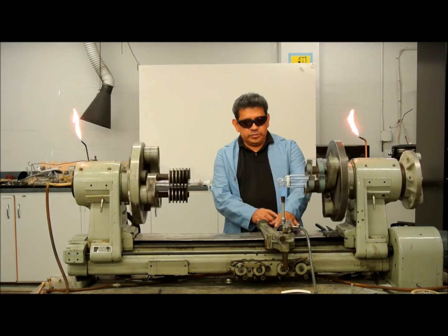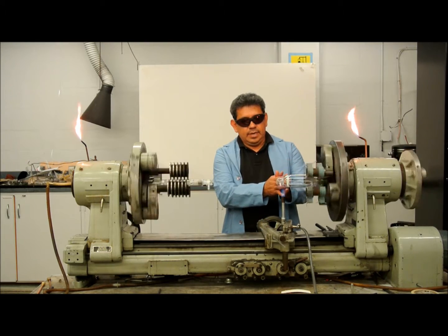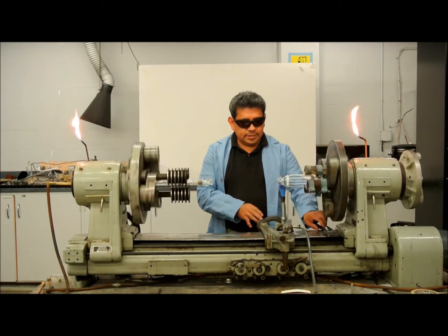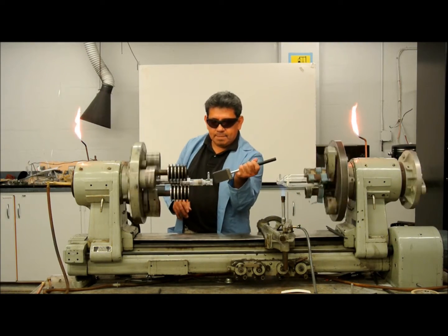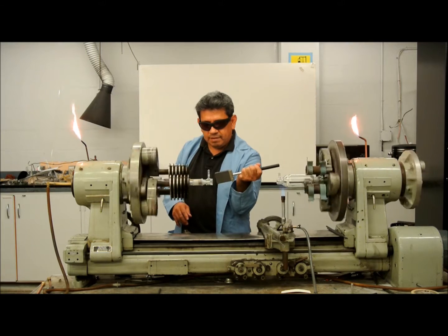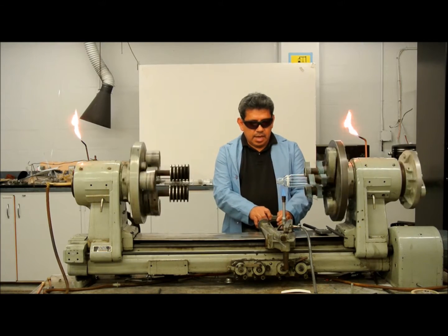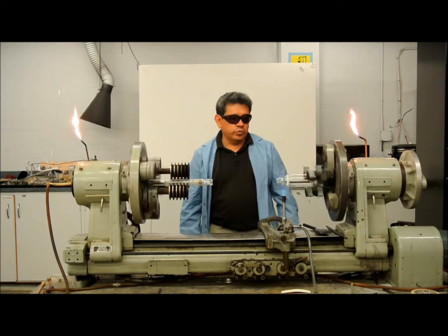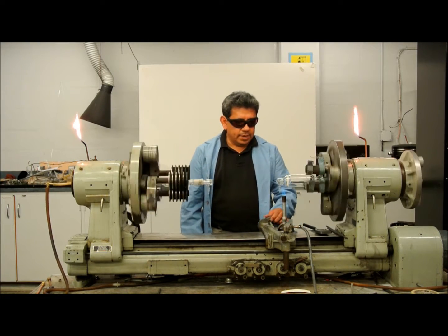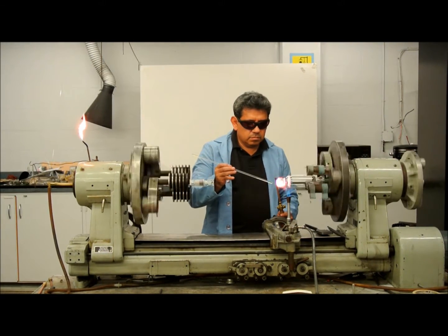I've moved my Bunsen burner a little closer to the frit to warm it up — to warm the frit and the seal — because I'm about to pull it out. At the same time, I'm going to set my adapter into this outer joint to make sure it doesn't come off, because sometimes when you seal them they will come off. I am now getting closer to the frit, warming it up.